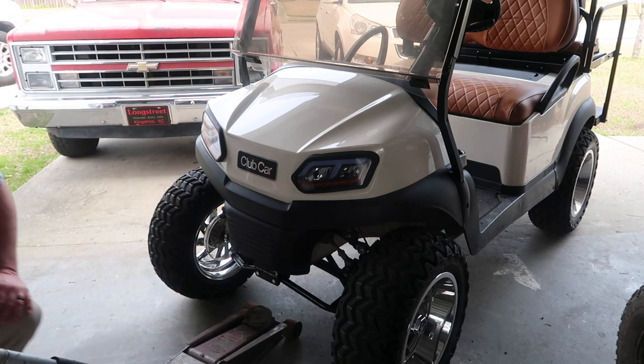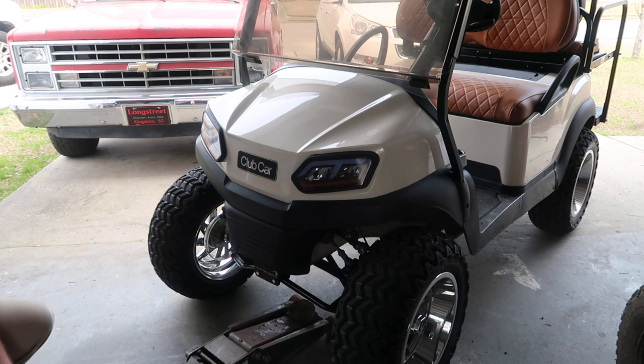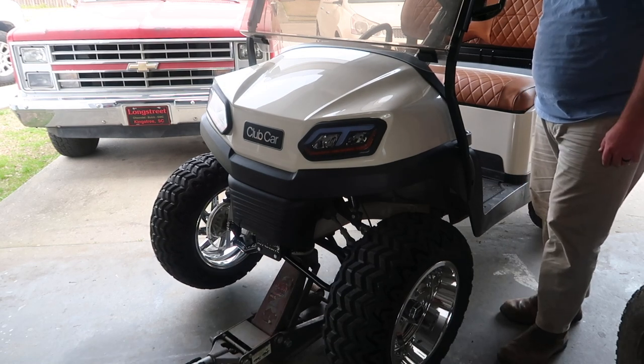We can jack the golf cart up and see if we can see any problems under there and see what it's going to take to fix it. The tires are going to turn a little bit, but there's still a lot of play.